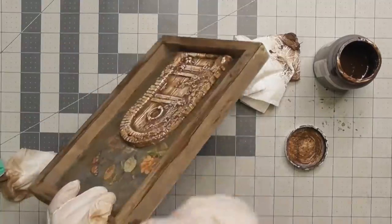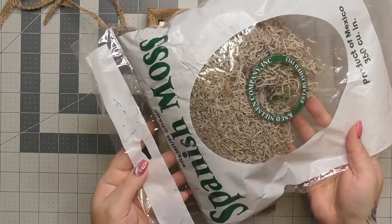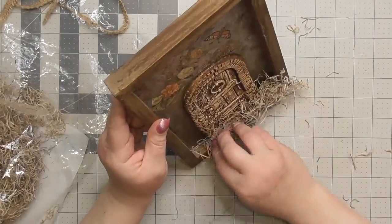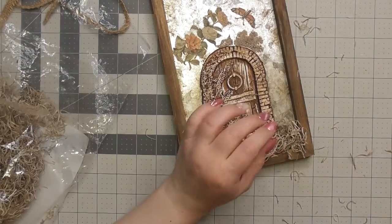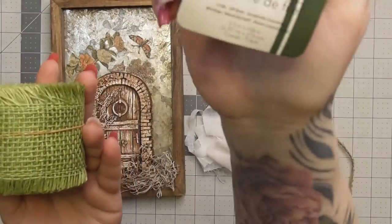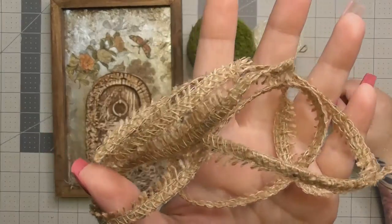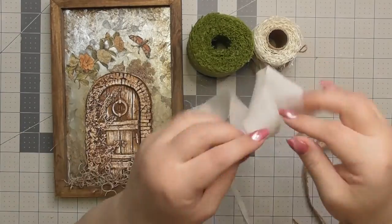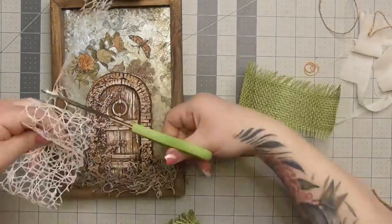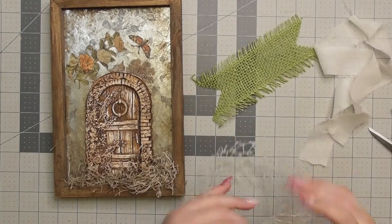The wax stays a little tacky for a while, but once it dries it does not come off galvanized metal. I dry brushed it around the frame to give it texture. Now I'm adding Spanish moss at the bottom to make it like a 3D collage — a cute little garden door with botanicals. I've got green burlap ribbon, mesh ribbon from Dollar Tree, burlap edging, and cheesecloth from my last project.